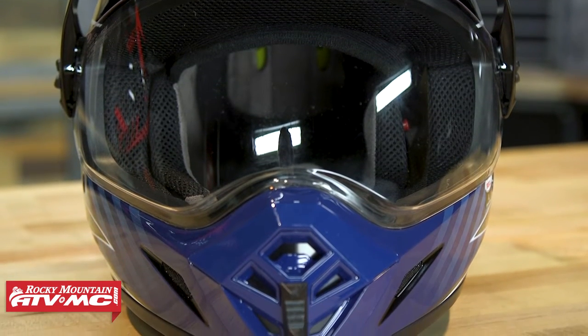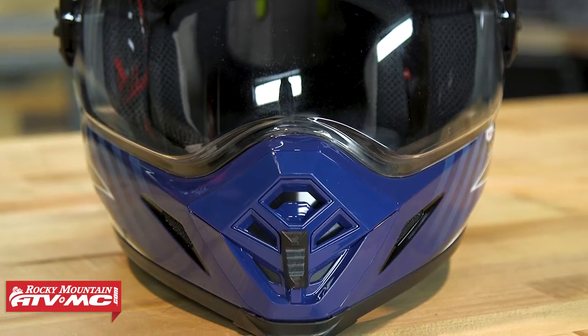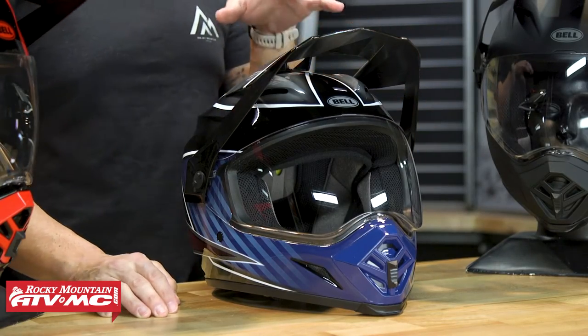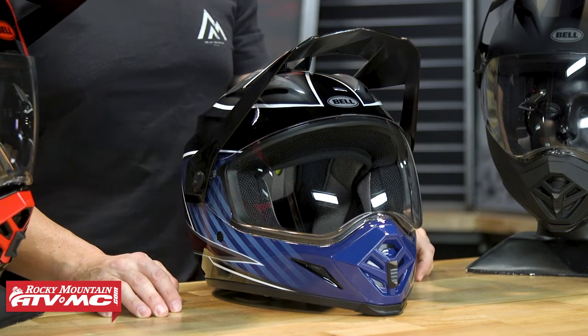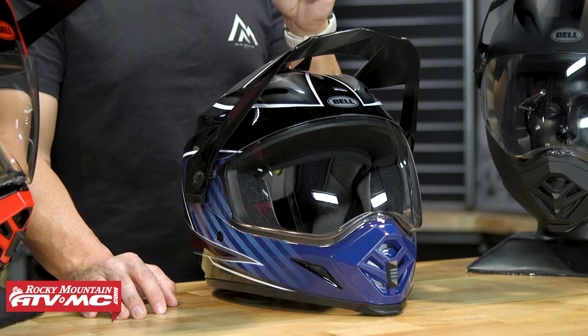But it does everything well enough that if you're shopping and you're just looking to get into a good helmet that's not going to be in that $400, $500, $600 range, this would definitely be one helmet that we would recommend. We're going to go through and talk about helping you decide if the MX-9 Adventure with MIPS is what you want to pick up.